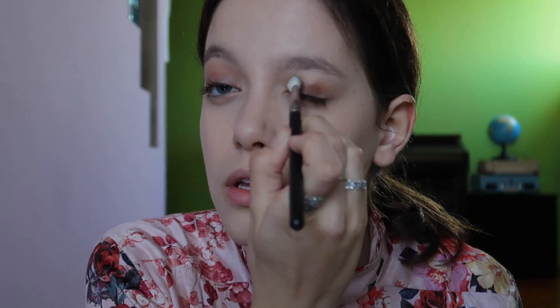Hello! So this is my brown smoky eyes tutorial. It's very fast and simple but it's a very effective look.